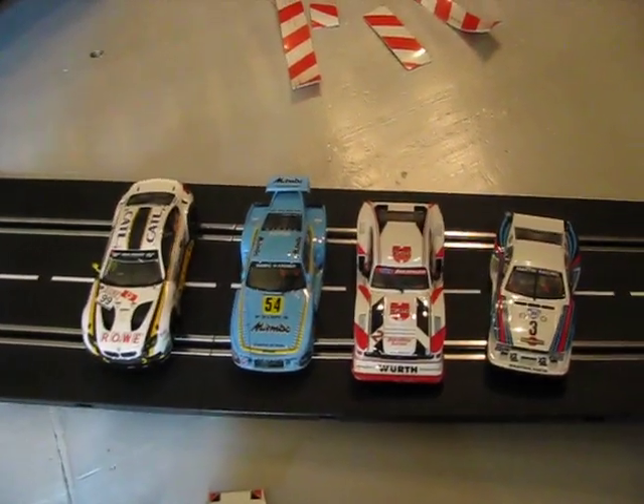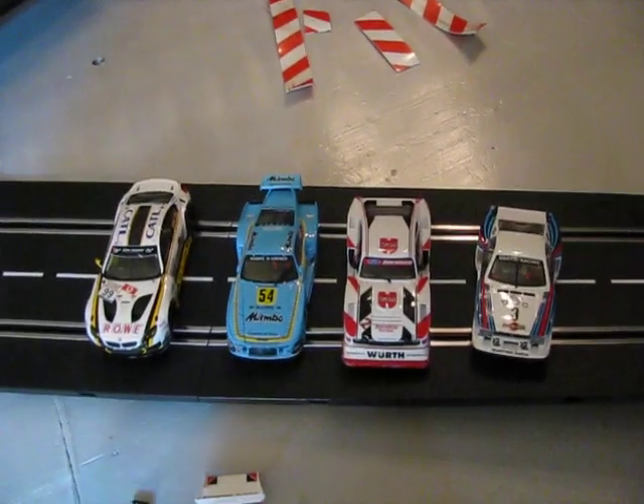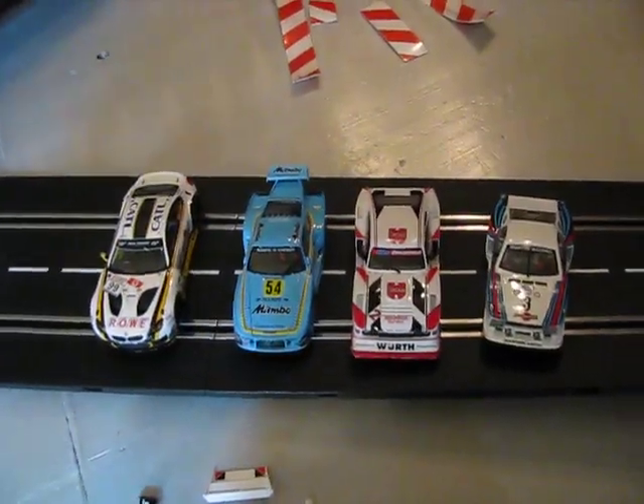Hello race fans. Here's the aftermath of my first four-car race on the Carrera Digital System. It's a figure eight track that I have in here — basically on a four by eight and extends a little bit off the edges, so I guess you'd call it a four by eight and a half or whatever.